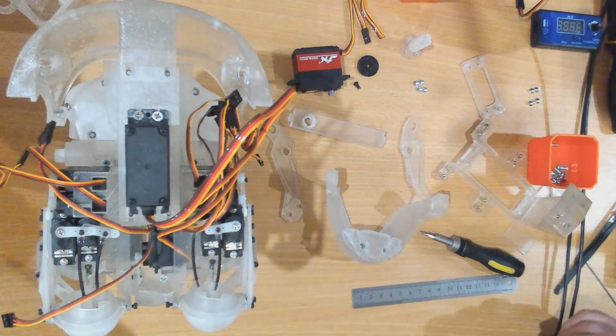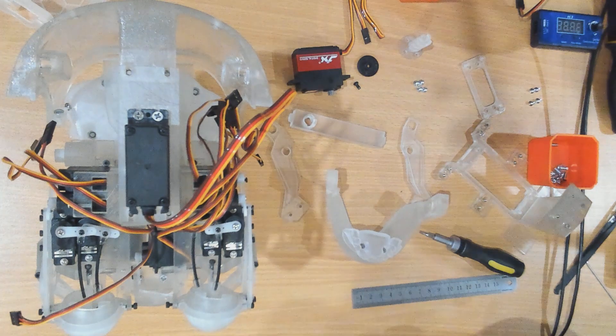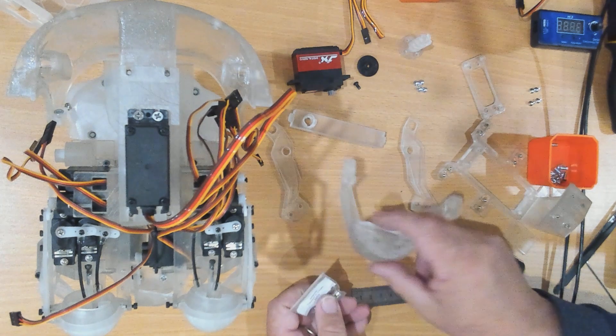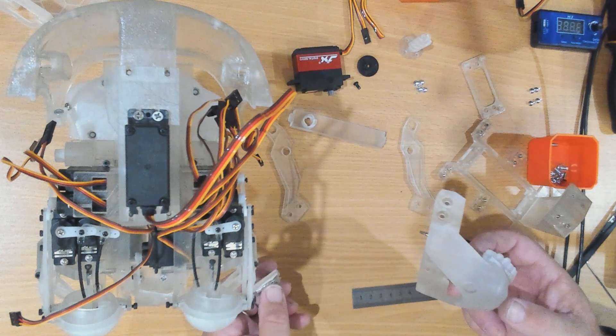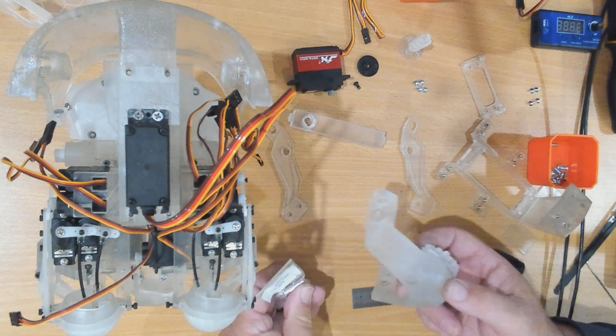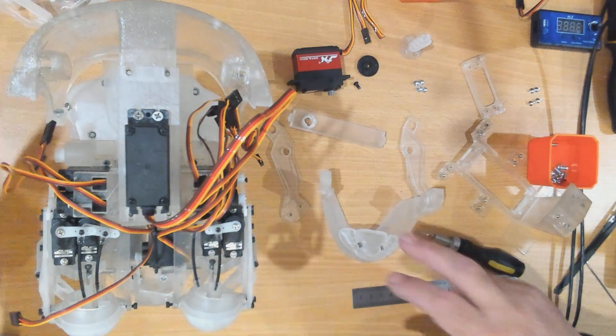I couldn't get the 1.5 millimeter magnets as much as I tried, but I did get one millimeter. So what I'm going to do is add a magnet into each of these holes and one into each of the silicone skin holes, and then add an additional magnet for each joint that can be either on the body or on the skin.